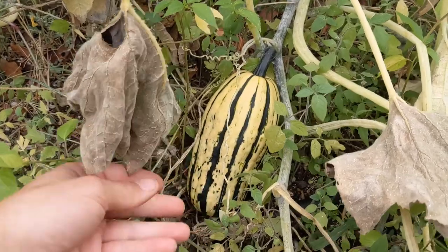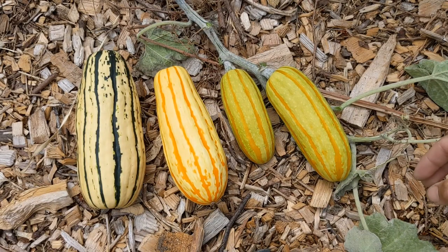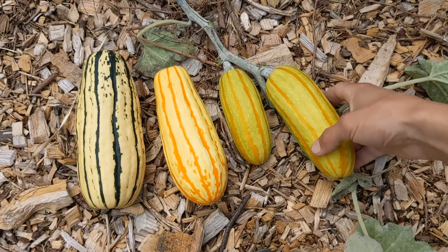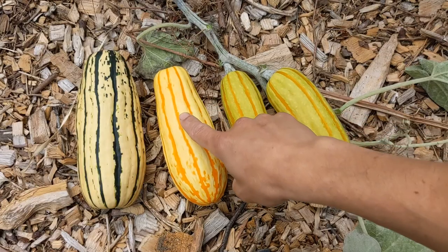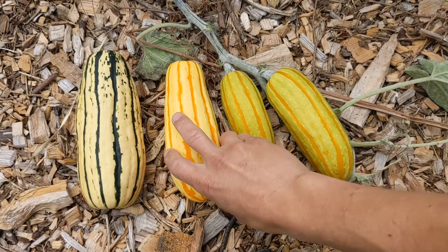In this next clip we'll show you the stages of ripeness. When your delicata first start producing they're going to come out an all green color. Once they start to mature a little bit they'll get these orange stripes, lose some of their green, and start to turn a little bit of a yellow color. Further into that process they're going to lose their green even more and turn this nice yellow color, with the orange becoming even more noticeable by contrast.